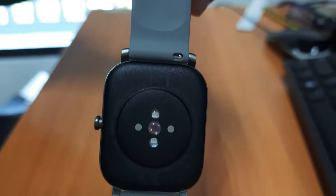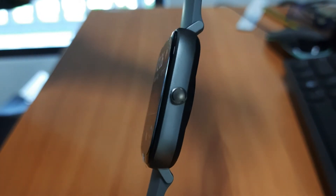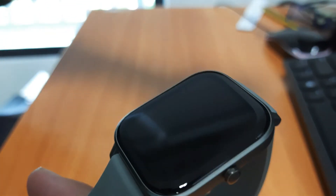Let's see the watch: the left side, the back, the other side, the front. And now let's peel the sticker off and figure out how to turn this on.